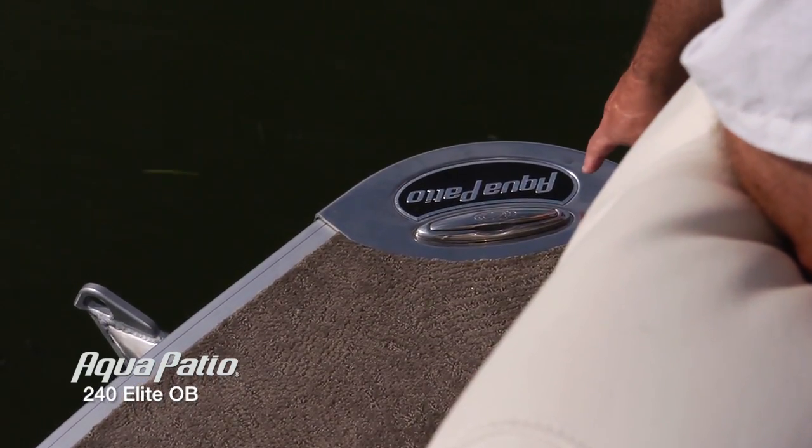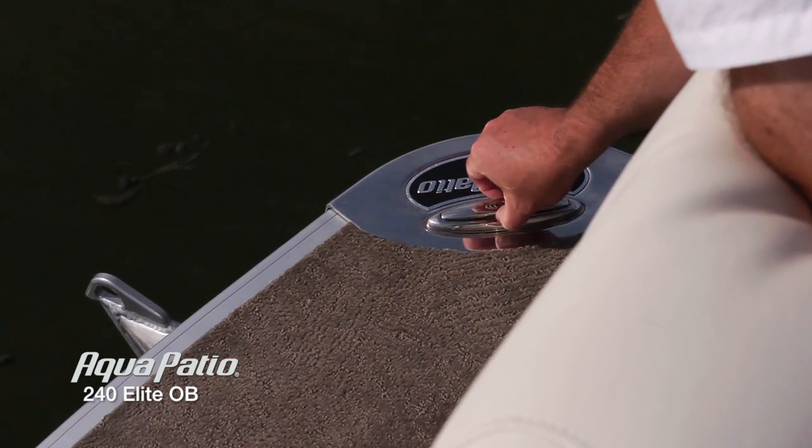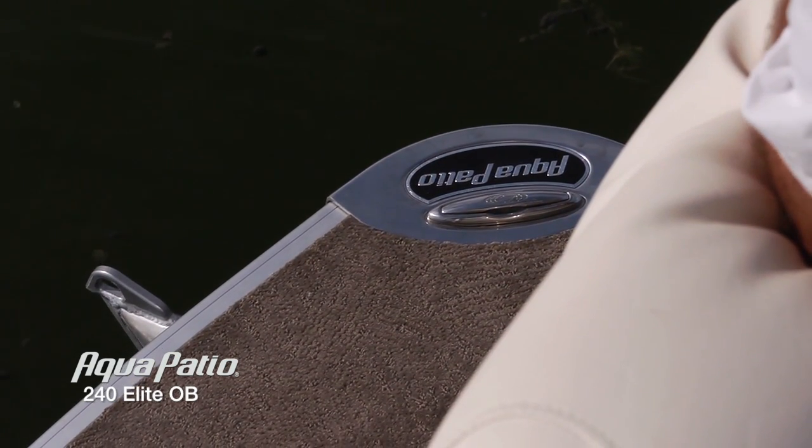This year, for model year 2013, we've got corner badges now on the Aqua Patio with the big logo, pull up cleat. These are stainless steel corner badges — they're just outstanding.